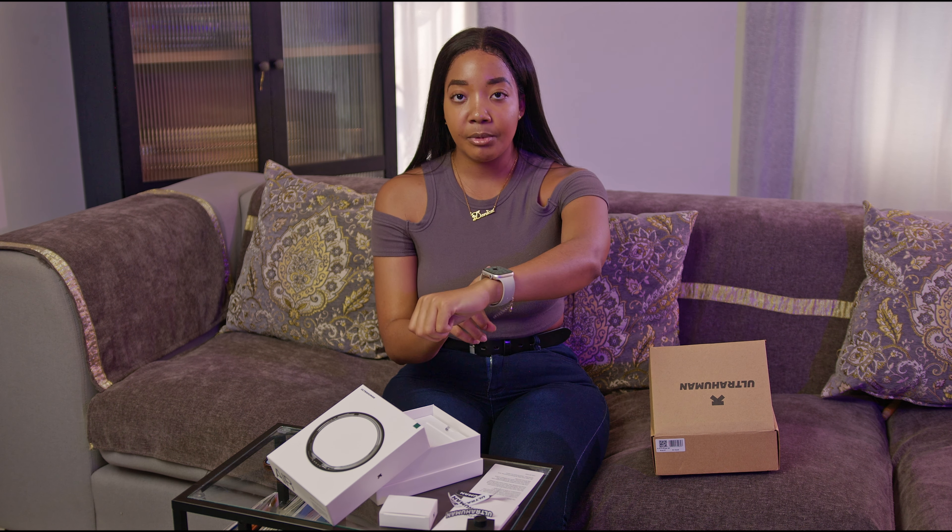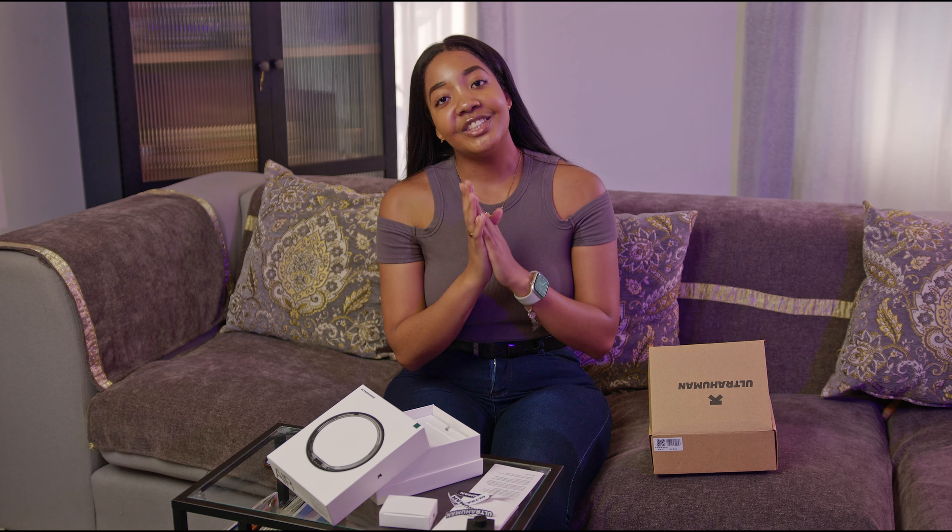Let me know in the comments whether you guys want me to do a comparison versus my Apple Watch and the Ultra Human ring — that would be so cool. I think that would be a great video idea. A huge thanks again to the Ultra Human team for sponsoring today's video.